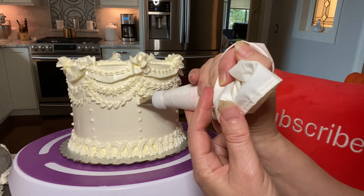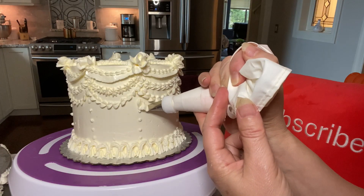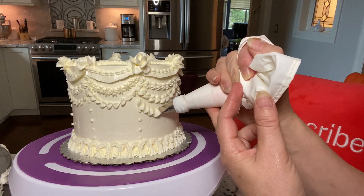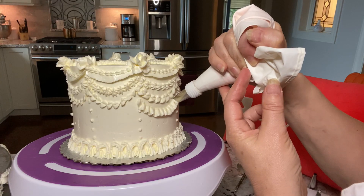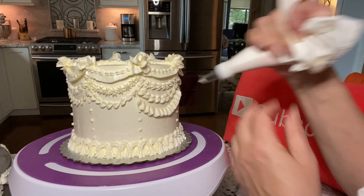And now finally for the ruffle. We're going to use a 103 tip, wide end down, moving left to right in a back-and-forth motion, and then follow the guide of the ribbon garland above.